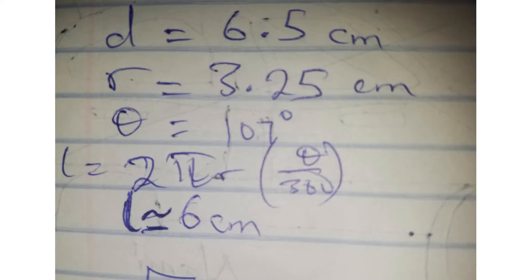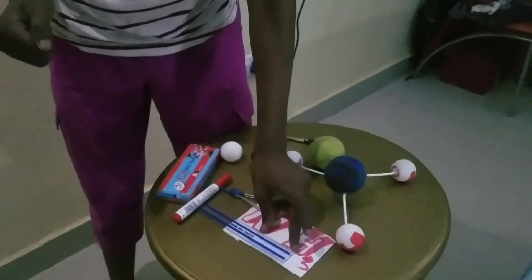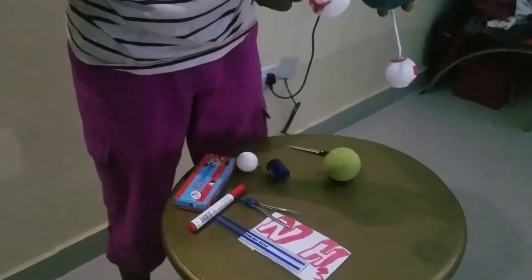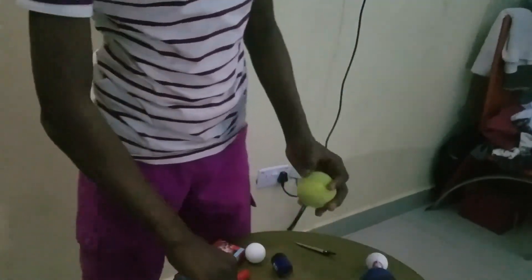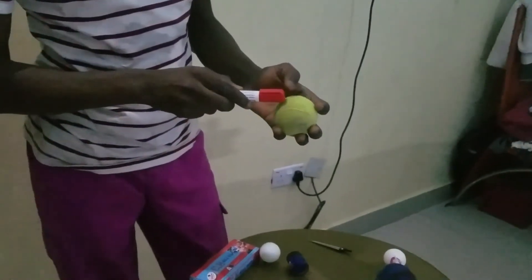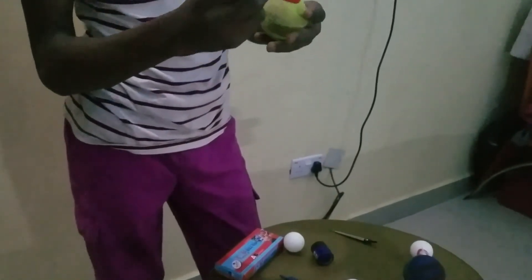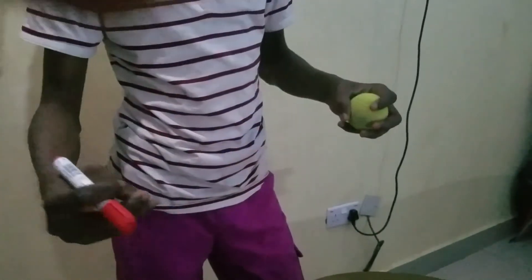After calculating, get a thread and measure 6.5 centimeters — you can use a white thread and mark it. Then use your marker to make markings on the ball at each point, making sure there's a 6.5-centimeter interval between each point. That's where you'll be putting your wire and the balls together.